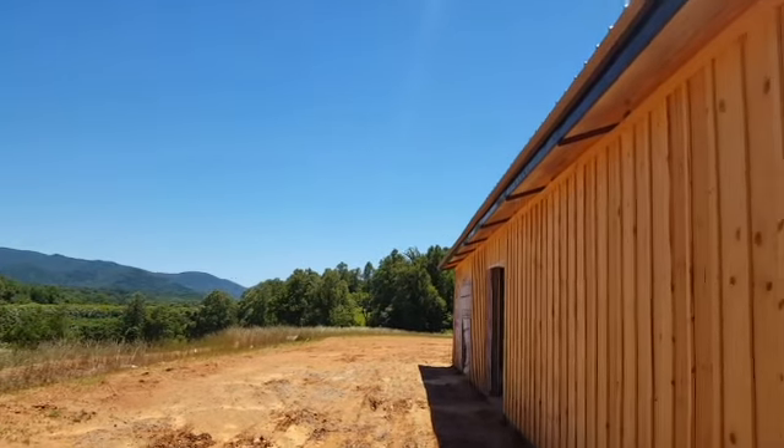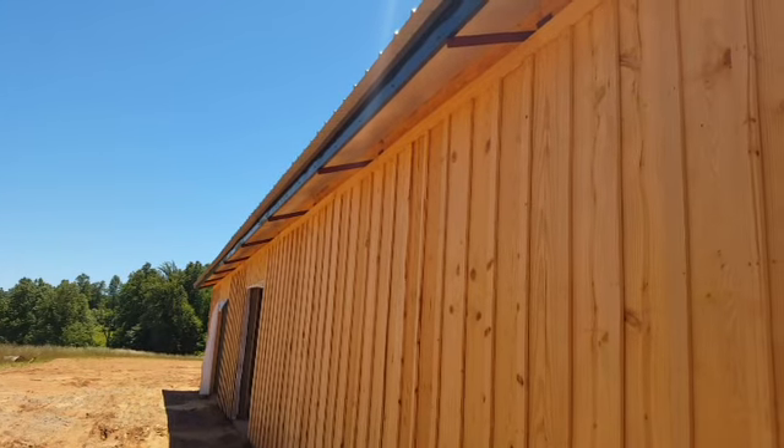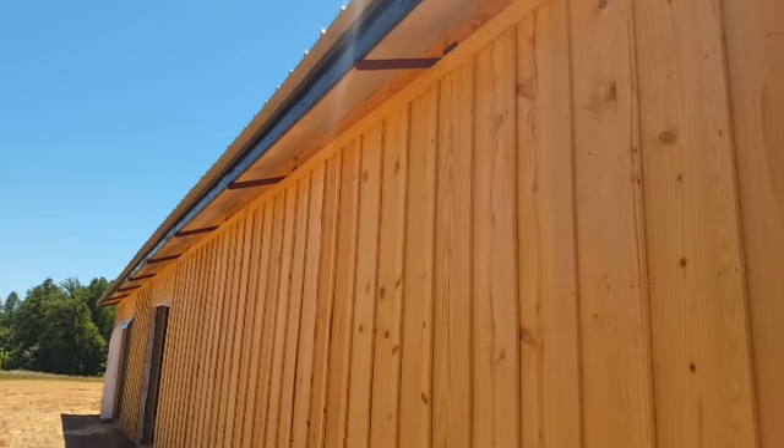We're on the outside of the building now. We've done a board and batten. Normally we do the vertical metal roofing, but you can see how this really dresses things up. I want to show you a detail here on how we've wrapped the 2x6s out on the end purlin, and the metal's wrapped over the insulation and then the board and batten right to it.